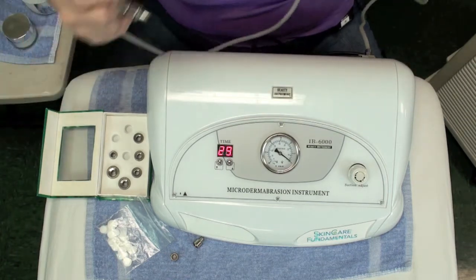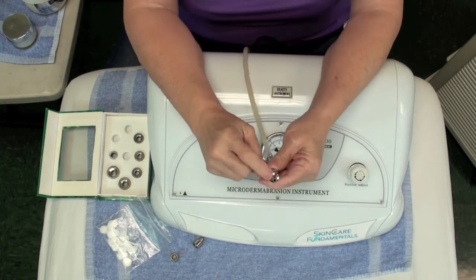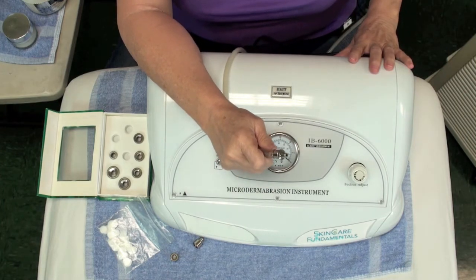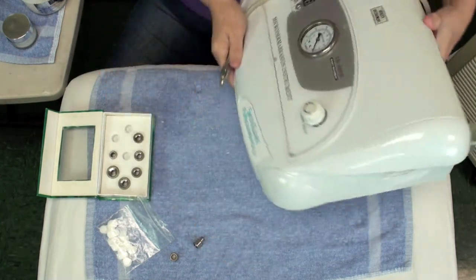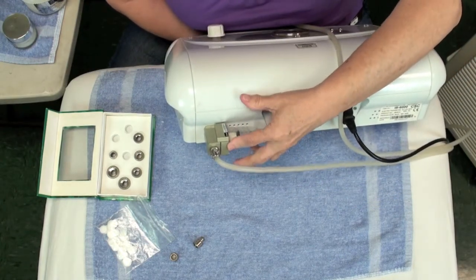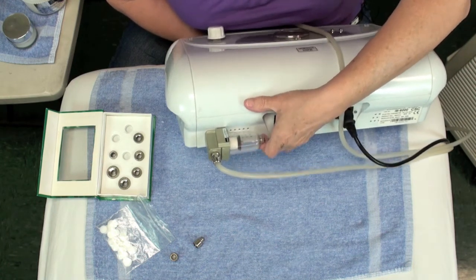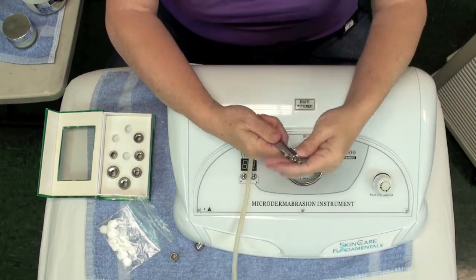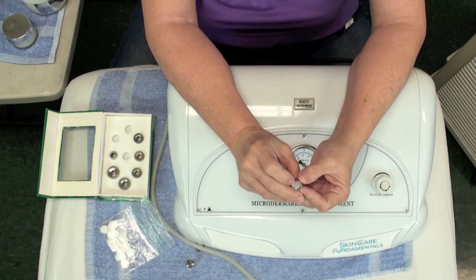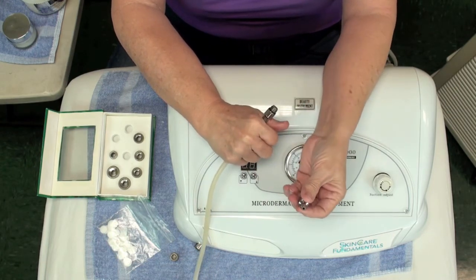You have a nice long cord so you can really reach it out with your clients. One other thing to note: sometimes things can bypass the filter. If they do, the machine actually has another filter on the back — you can see it right here — and this can come off so you can clean this area as well. You've got a second filter, but usually this doesn't need to be cleaned more than maybe once a year. These tips come off, and you always want to remove the filter before you wash them with soap and water, put them in your disinfectant, then rinse and dry them. Always make sure they are thoroughly dried before putting them back in your case.